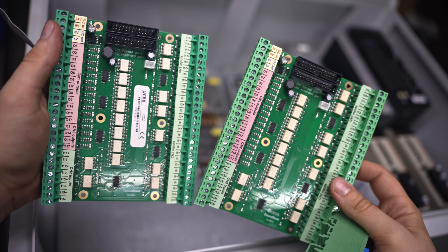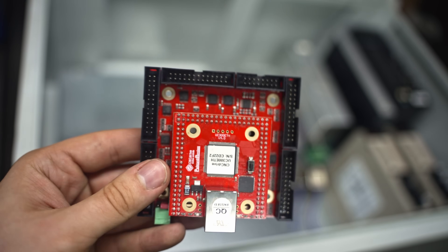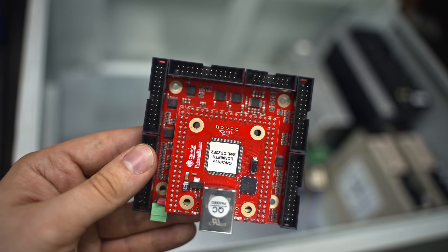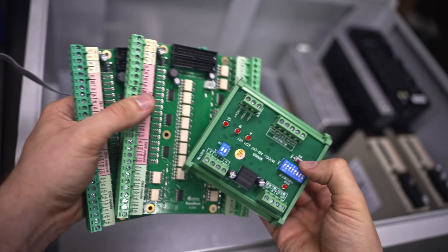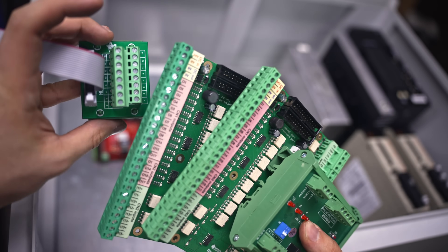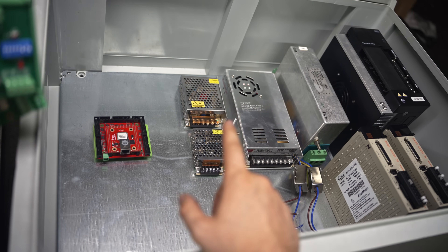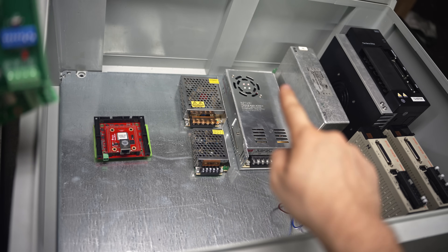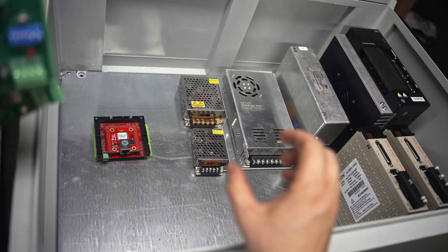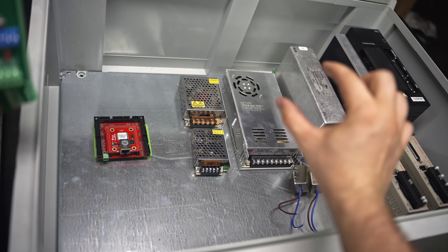Besides that, I've got some breakout boards which will connect to the UC300ETH CNC controller - to the black ports to be exact. There is also a Chinese frequency divider I was talking about recently, and the analog port breakout board. So the UC300ETH and all of the devices will be supplied by those DC power supplies.